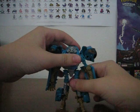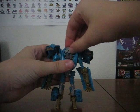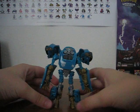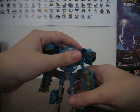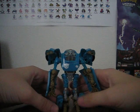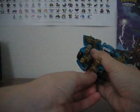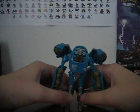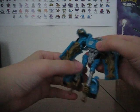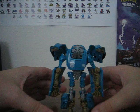Now adjust him a bit, and here is Nightbeat — kind of lopsided. That's why. Yeah, sometimes his feet do move a bunch, and for me it's hard to keep them perfectly in line. There we go.